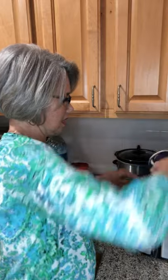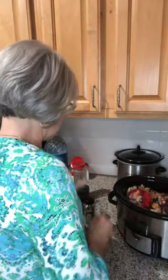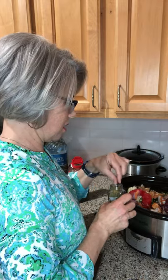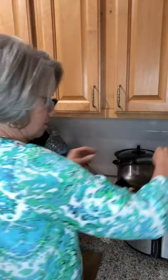A teaspoon of peppercorns — I go ahead and do the whole peppercorns in my broth rather than ground pepper. And then two bay leaves. Once I put the rest of the water in, I'm going to put the lid on, turn it on low, and go to bed. I'll meet you back here in the morning.